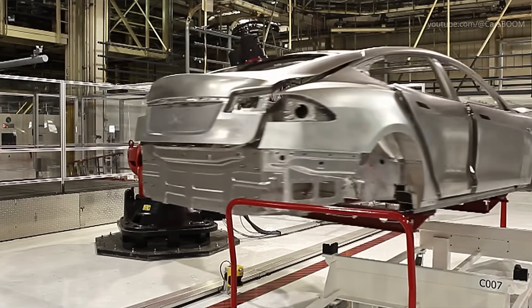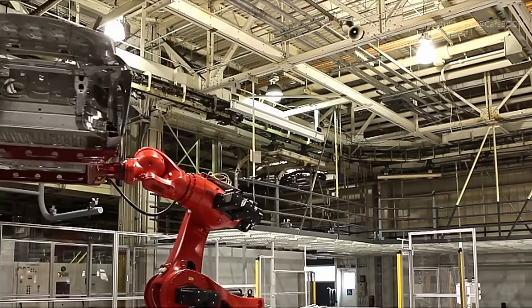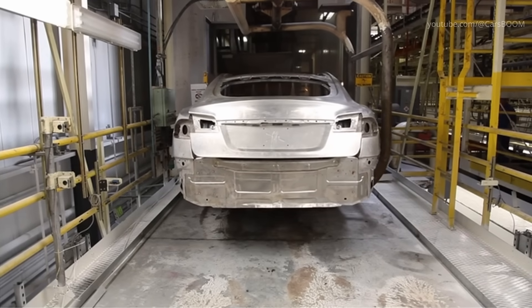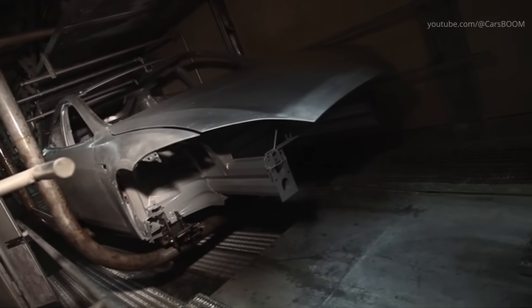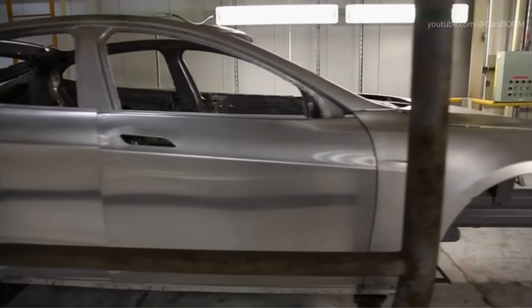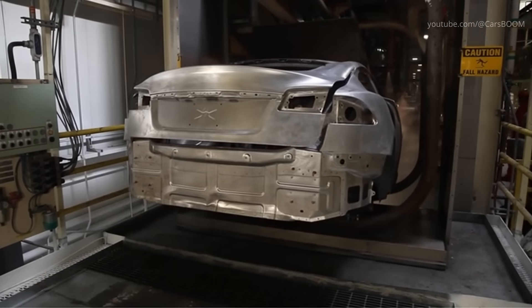After the body is welded together, it moves to the paint shop, where the body in white undergoes a meticulous painting process to ensure a flawless finish and long-lasting protection. The process begins with a thorough cleaning of the car body to remove any dust or debris. Next, the body is dipped in an anti-corrosion bath and coated with a primer.